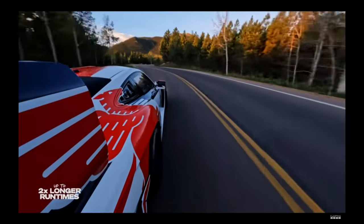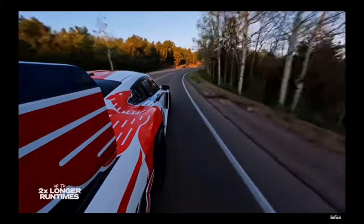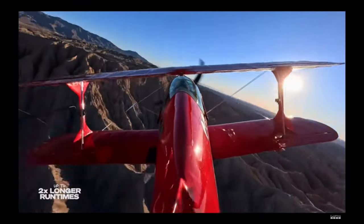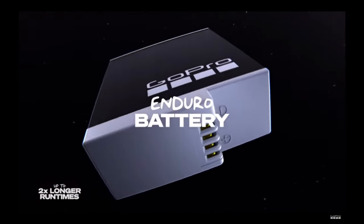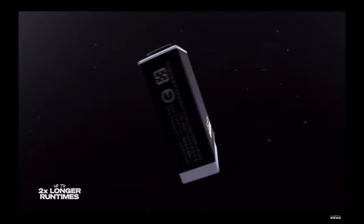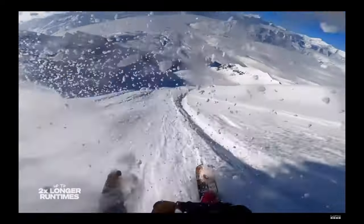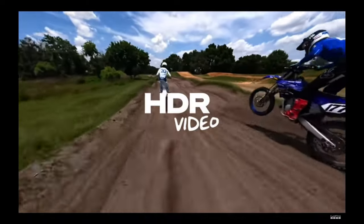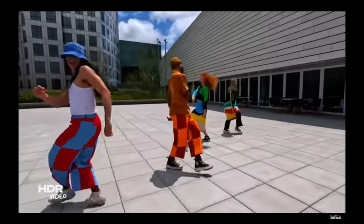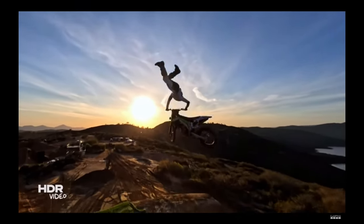Let's go under the hood and take a look at what makes Hero 12 Black the most capable Hero camera ever. Hero 12 Black's power management has been re-engineered from the ground up to deliver up to two times longer run times. More efficient processing allows Hero 12 Black to shoot up to 70 minutes in 5.3K60 and 155 minutes in 1080p30. And with the included Enduro battery, you get long-lasting power, even in cold temperatures.